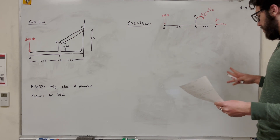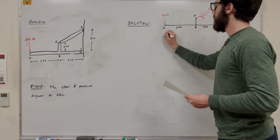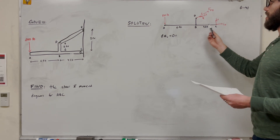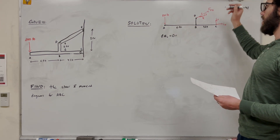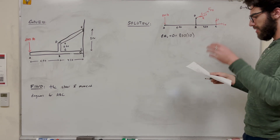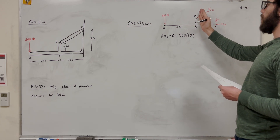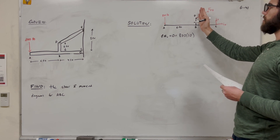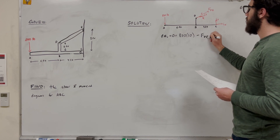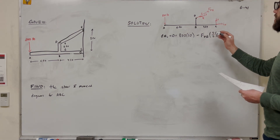Now we need to find all these forces, so we'll take the sum of moments around C, set equal to zero for equilibrium. We have the 800-pound force rotating us positively — 800 times its distance, which is 10 feet away. Then we also have force DE. Looking at just the Y direction, the Y component is making us want to rotate clockwise, so we subtract force DE times 3/5, and its distance in the X direction is 4 feet.